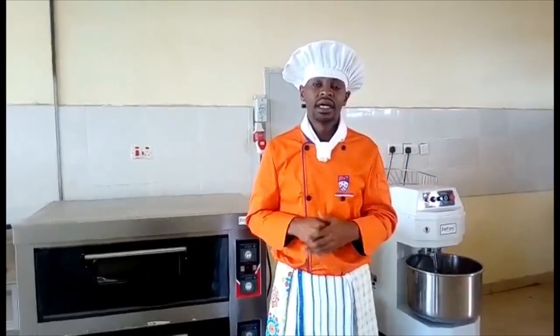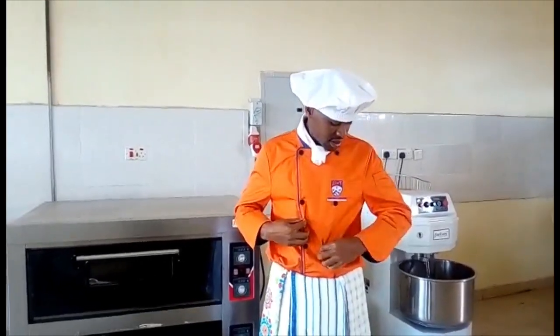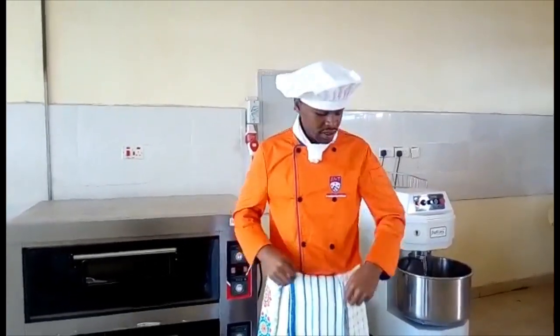So we have this collar neckerchief. It is basically to prevent your sweat from dripping into the food. And the orange jacket is called the professional chef's jacket.